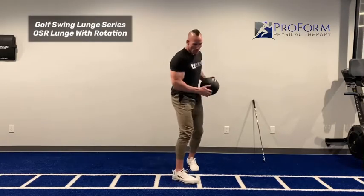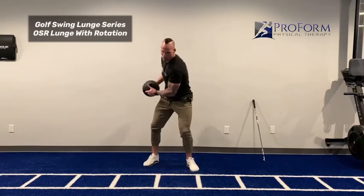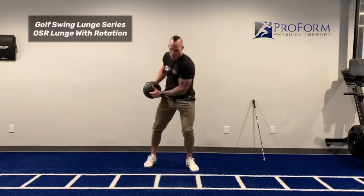As you go through this movement, we're then going to throw our arms in there. This kind of simulates the golf swing, so this is a golf swing specific rotation.